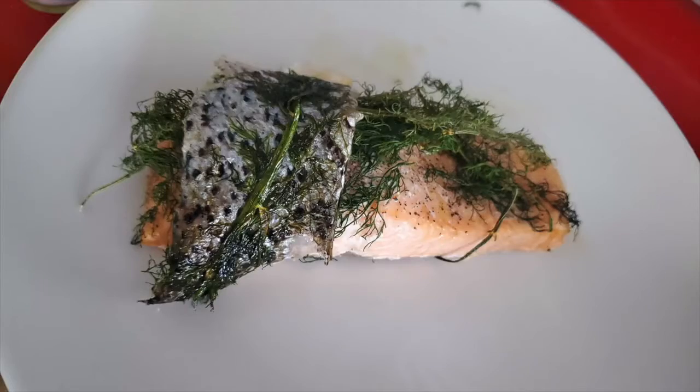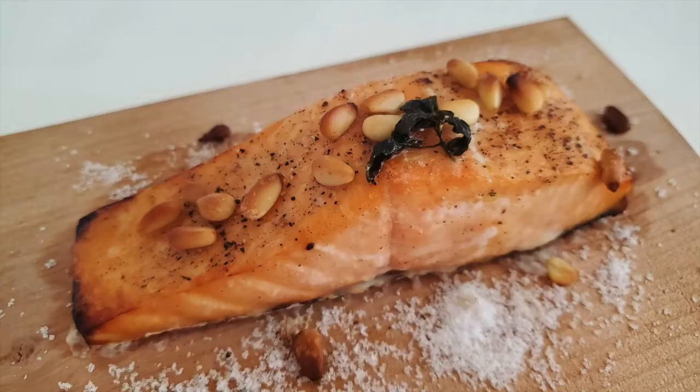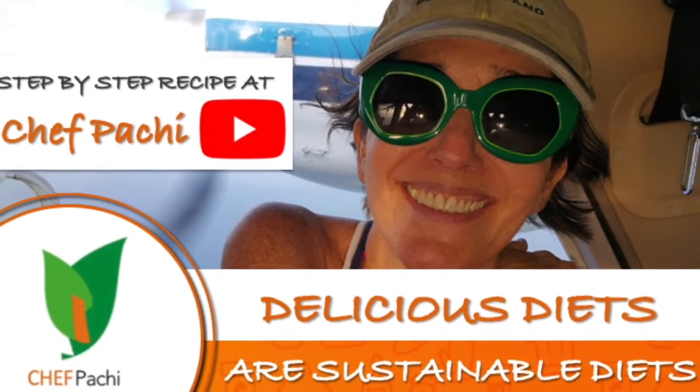Easy, amazing, and delicious ways to cook fish and use herbs. Delicious food, amazing meat. Enjoy!